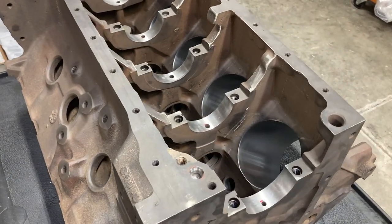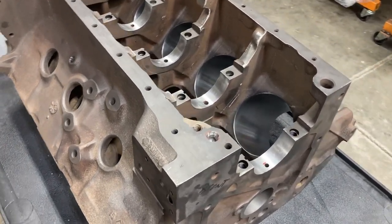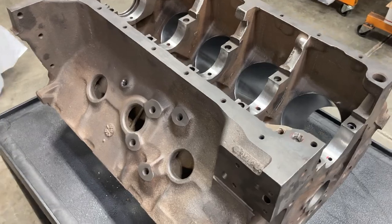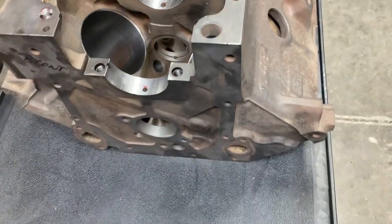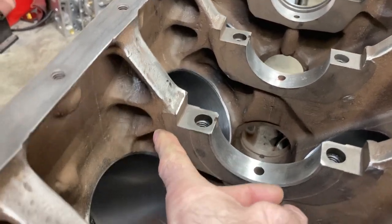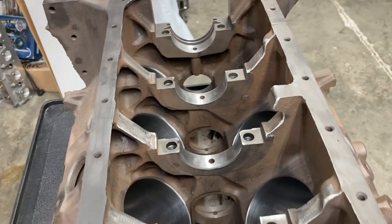Good morning, this is Brent with Lykins Motorsports. This is the block we're going to use for our 445 street strip build. I'm going to dedicate this video to how you need to prep your engine blocks for various applications. This particular block is a D4TE block — they are notorious for being thick. The bulkheads have what are called crow's foot mains. A lot of factory FE blocks just have a rib on each side with nothing in between, but this is a strengthening rib, making these pretty beefy blocks.